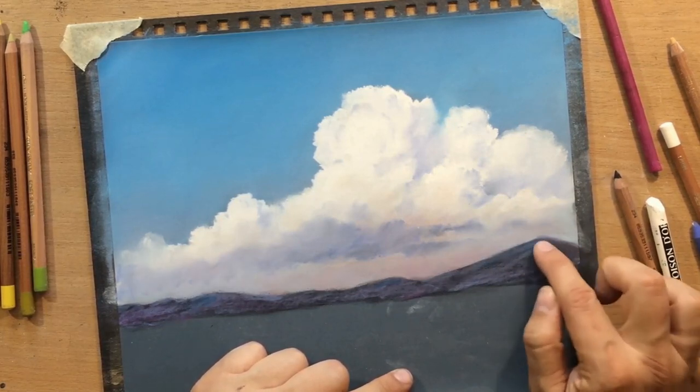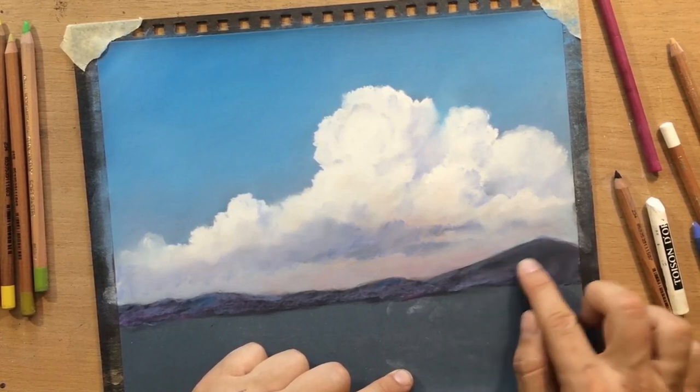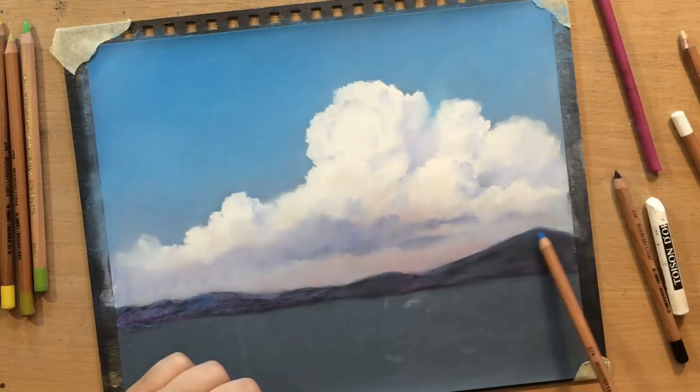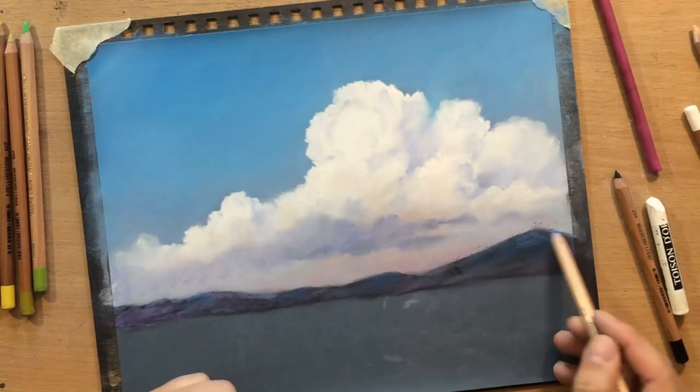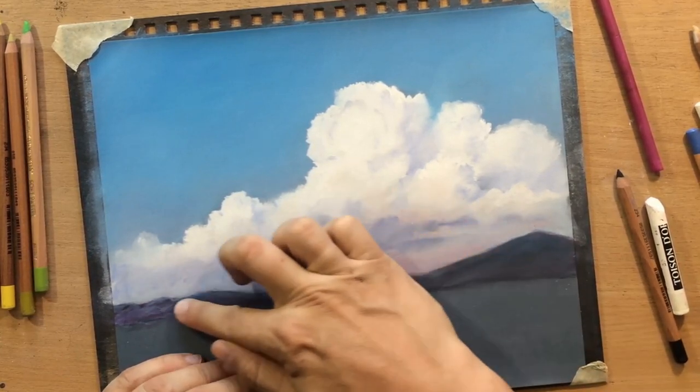I used the same colors I used for the sky, but it's going to remain darker because I need contrast between this part of the scene and the clouds. I haven't talked about the light source, but I think you can tell in my scene that the light is coming a bit more from the left.